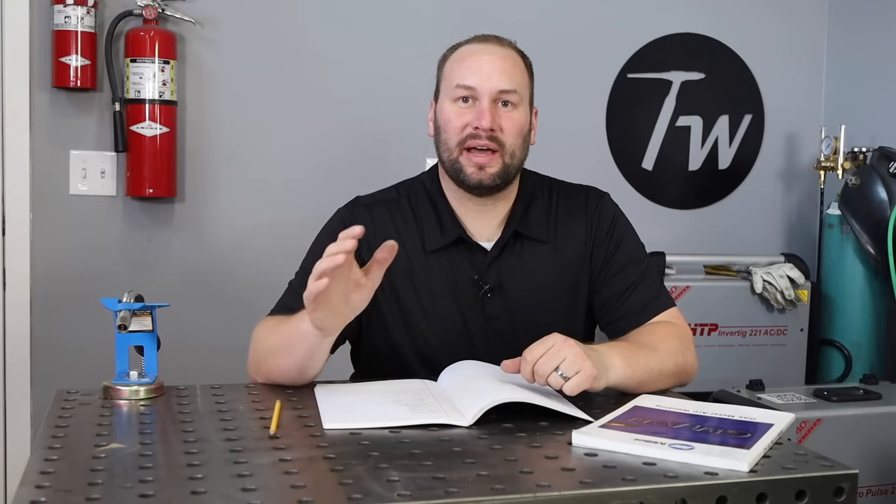Welcome to the shop. Today I'm going to show you how to dial in the settings on your MIG welder in a systematic way, breaking it down into three easy steps so you're not going to have to spend hours turning knobs. Before we get into those three steps, there are a few fundamentals we need to cover.